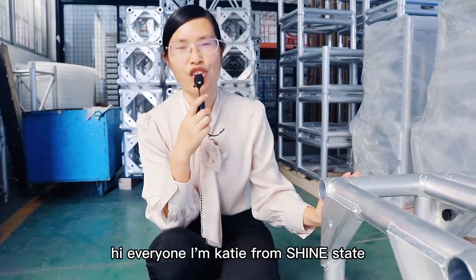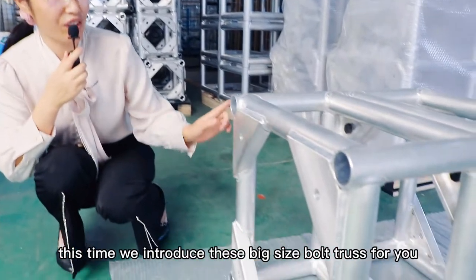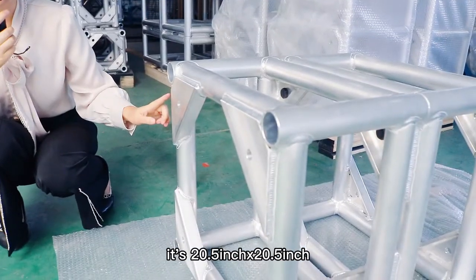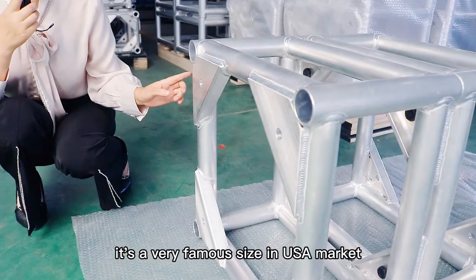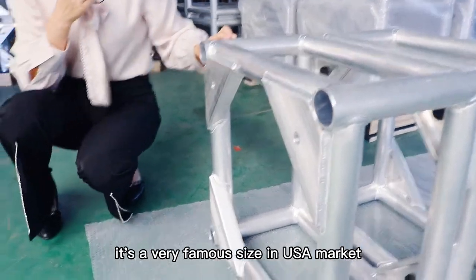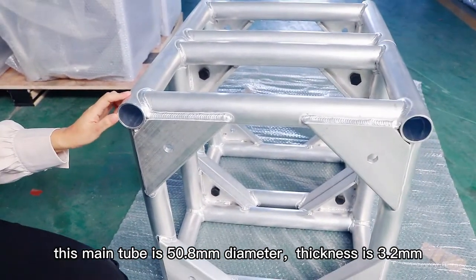Hi everyone, I'm Katie from Shawnee State. This time we introduce this big size truss for you. It's 20.5 by 20.5 inch — a very famous size in the USA market. The main tube here is 15.5 millimeter. Thickness is 3 millimeter.